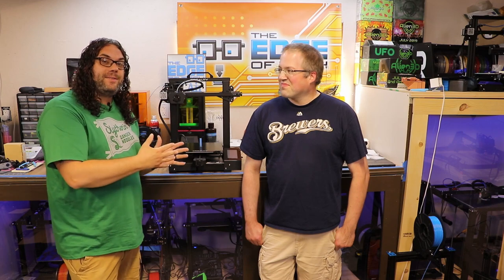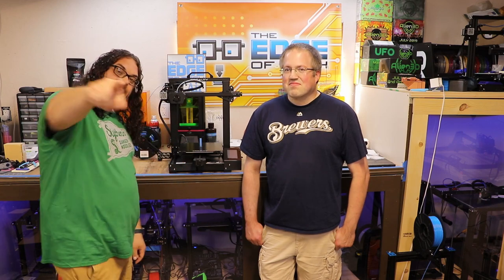This is Steve and this is Steve's CR6SE from Kickstarter. We're gonna check this printer out today. My name's Jim and this is the Edge of Tech.